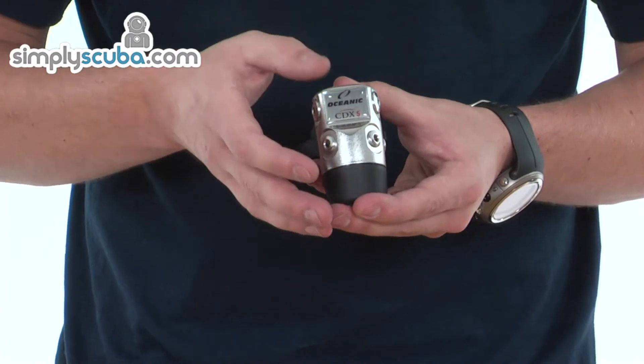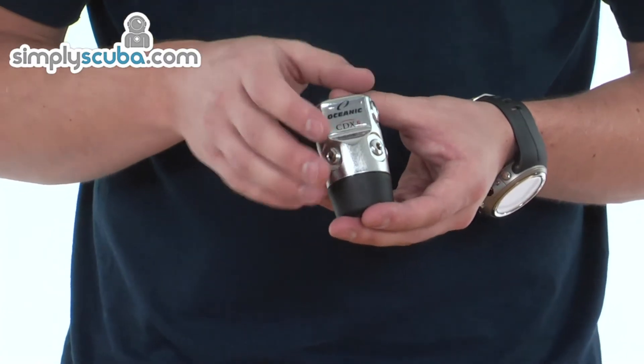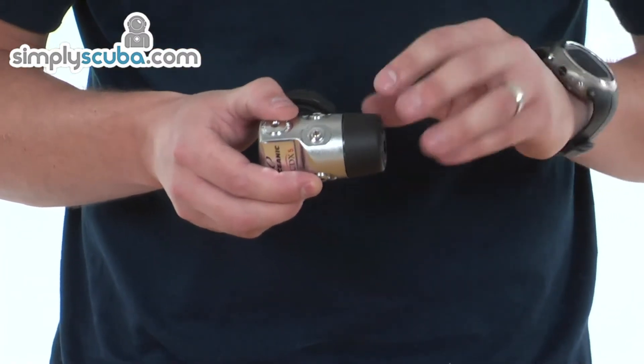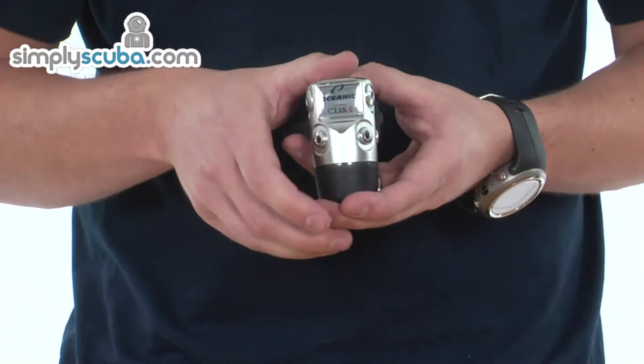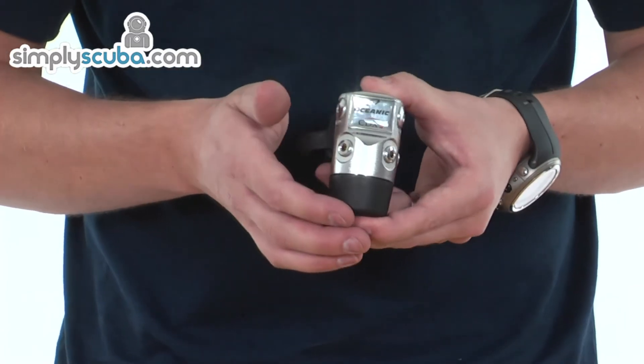Again, it's a diaphragm design, balanced as well, so it's going to give you great performance at any depth. An environmental seal makes it great for cold water use as the water can't actually physically interact with the parts inside, so it helps to prevent things like free-flowing due to cold water and extremes of that sort of nature.